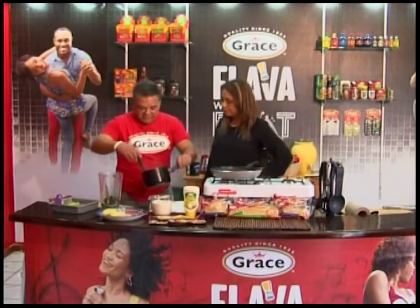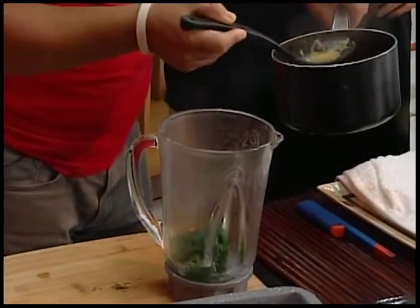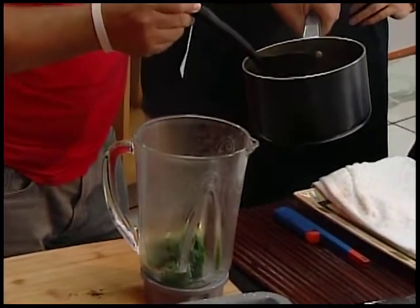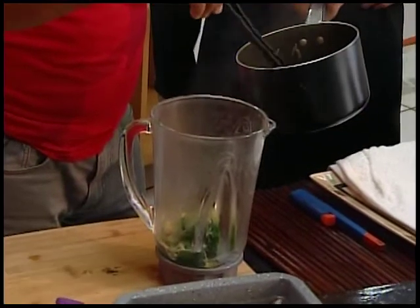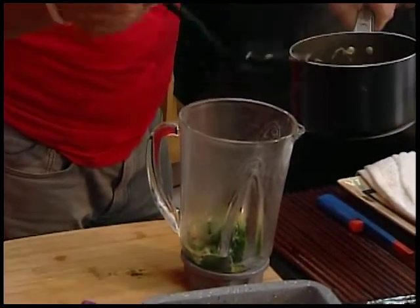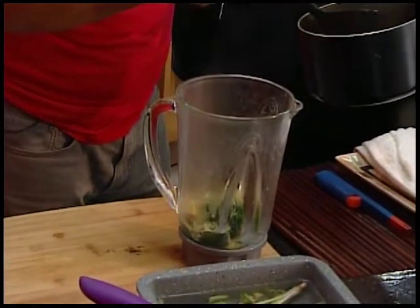I want to get some of the good stuff on the bottom. Don't throw this stuff away — this is the good stuff. What I'm getting into is the fish tea as the fish stock, or as we call it in our world, broth.